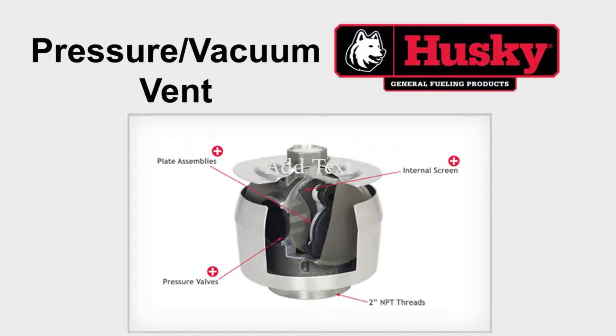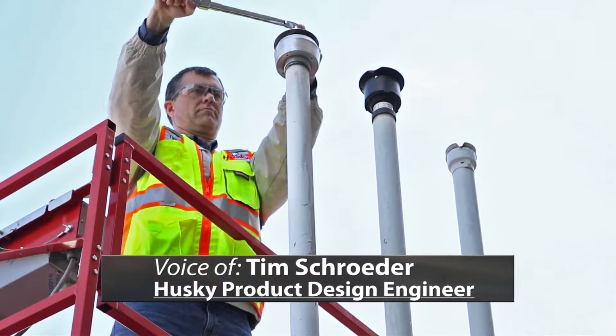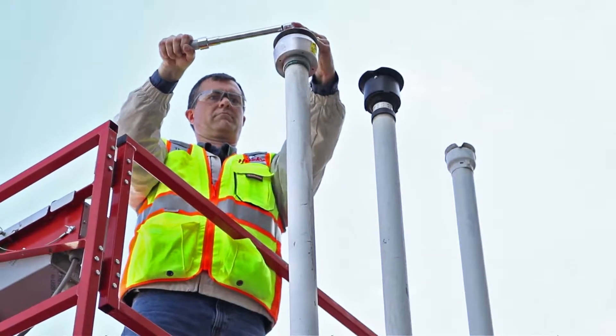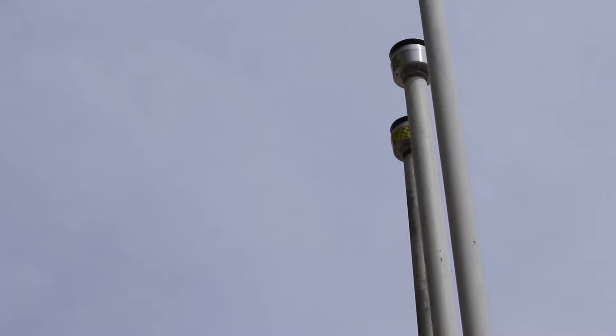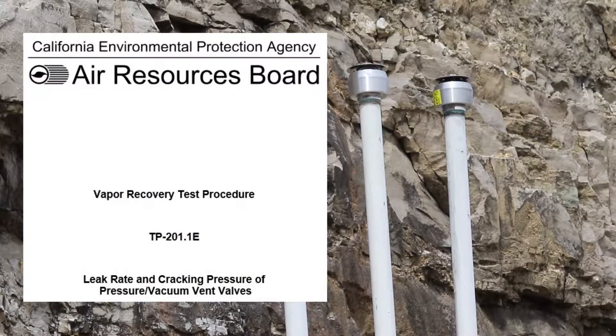Husky pressure vacuum or PV vents utilize three separate valves to control overpressure and vacuum conditions that arise in storage tanks. When installed properly, the Husky PV vent can manage the positive and negative pressures in the underground storage tank along with emergency venting. The Husky PV vent was designed to meet the positive and negative cracking pressures and leak rates set by the latest CARB specification to minimize vapor exposure and emissions.